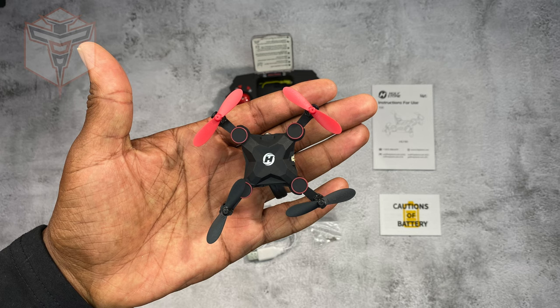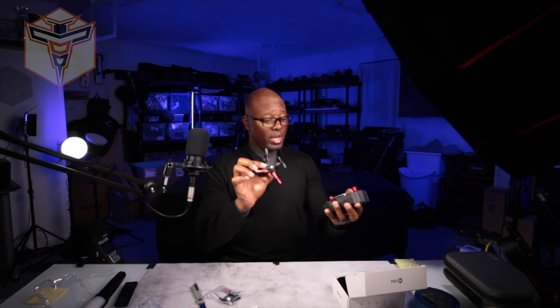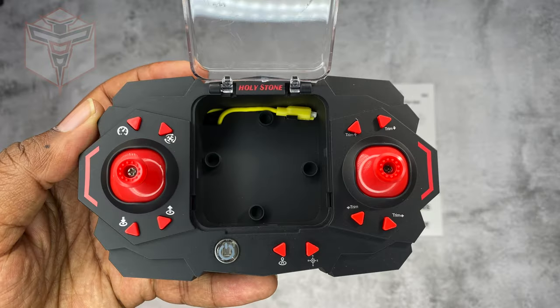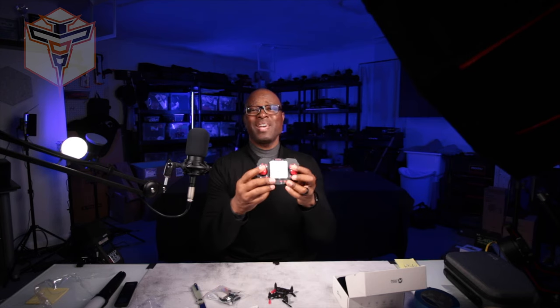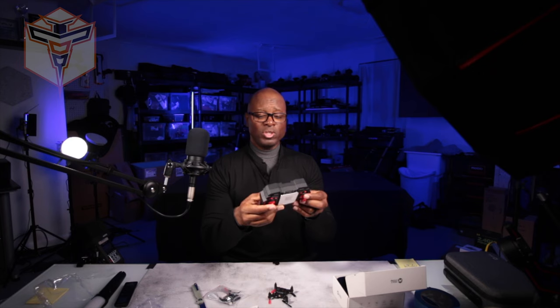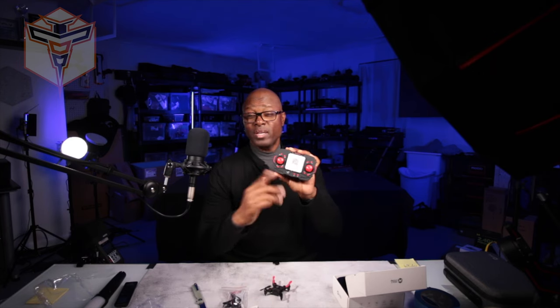It's probably the smallest Holystone drone I've seen so far. The battery is actually built into it, so you charge it up using the controller — there's a charging cable inside, or you can plug it into the USB, which is pretty cool. It has standard controls and it's set up for Mode 2, but you can scan the QR code for instructions on how to take off, so you don't have to necessarily read the manual.